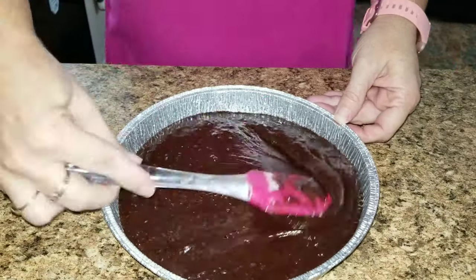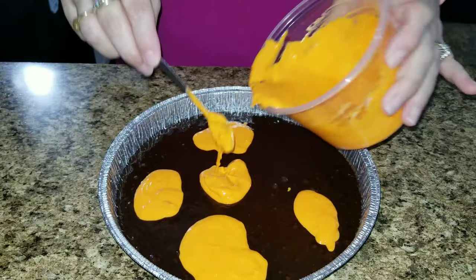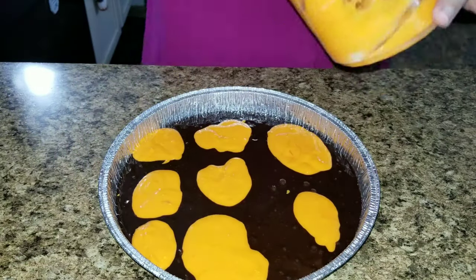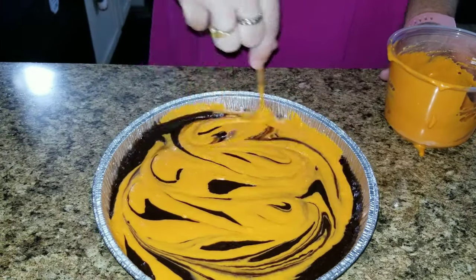Once you are done with both mixtures, take the brownies and put them on the bottom, put the orange cream cheese on the top, and then swirl it all together. Put it in a 350 degree oven for about 40 minutes or until done — you can check with a toothpick.